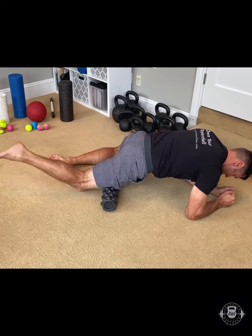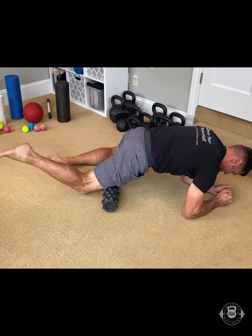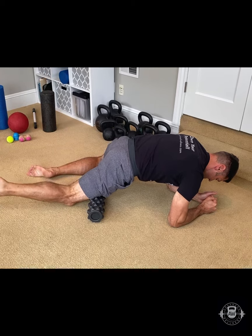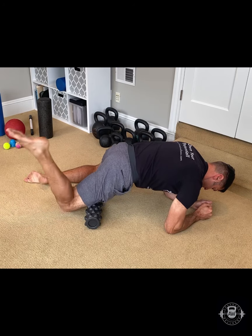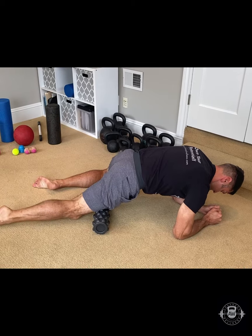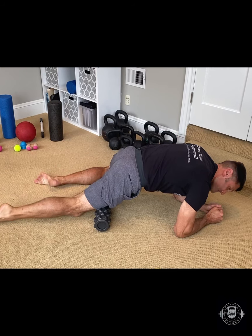The fifth technique is the pin and stretch: put pressure on a portion of the tissue and stretch it. In this case, I'm lifting my right heel to my right butt in order to stretch my right quad. Finally, technique number six — combine techniques: pull the tissue as you did in technique four and then stretch it. This is the most intense technique and I would not recommend it if you are new to rolling. As an additional safety tip, try to avoid arching your lower back while rolling.